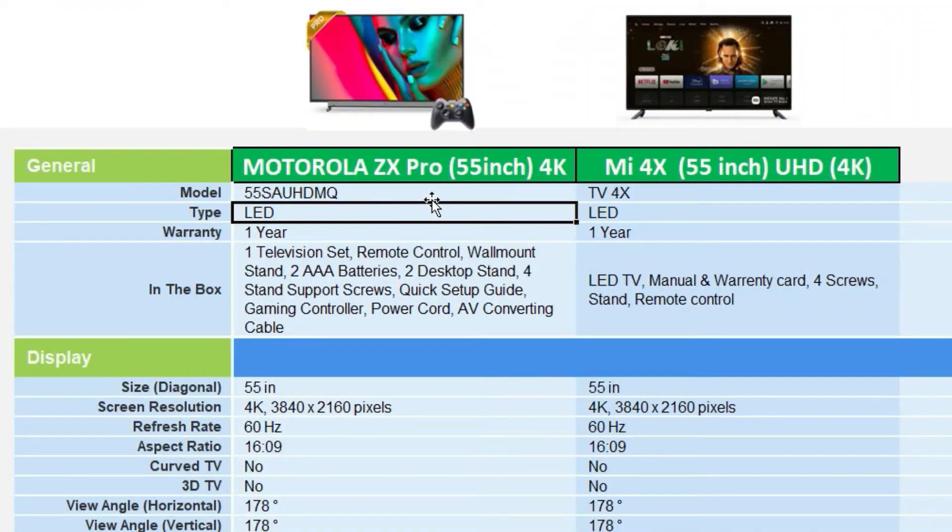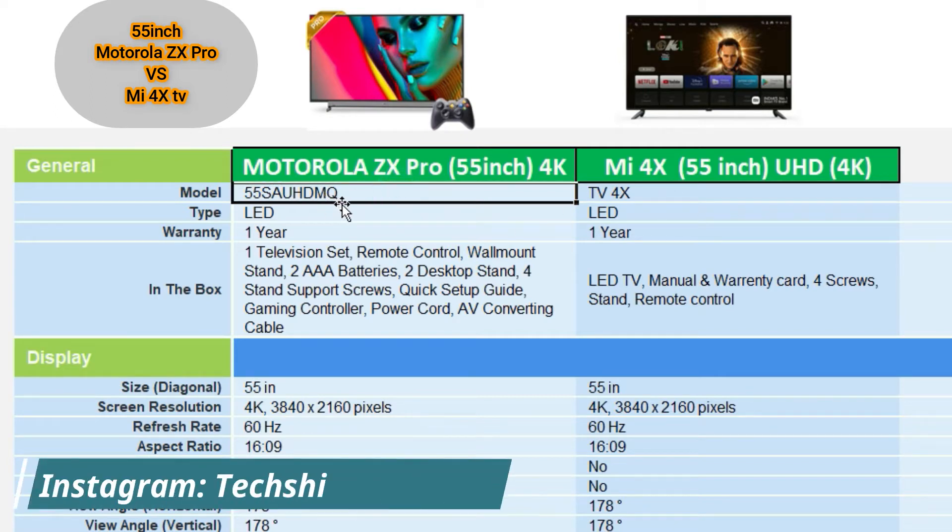Friends, I am comparing the Motorola ZX Pro and Mi 4X 55-inch TV. I will choose a 55-inch 4K UHD model for this comparison.